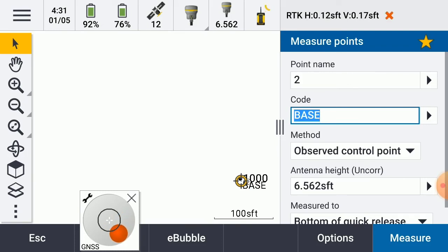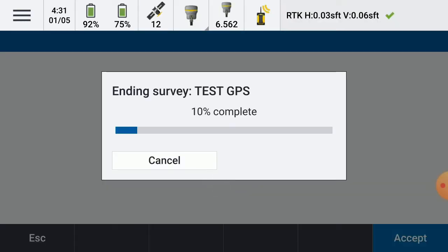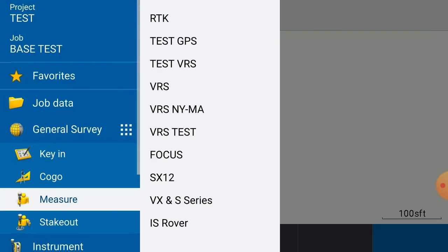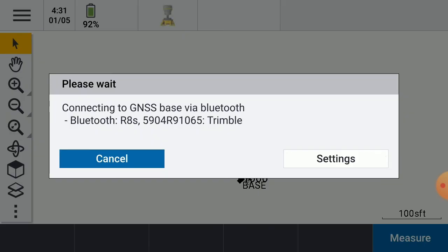The reverse of this would be: I would hit escape, go to the burger button, go to measure, end GNSS survey, power down the receiver. Next, I would go to the burger button, go to measure, select our survey style, and go to end GNSS base setup.